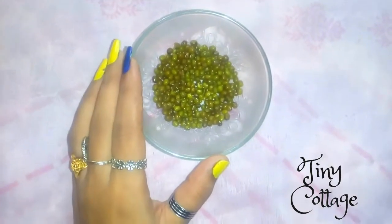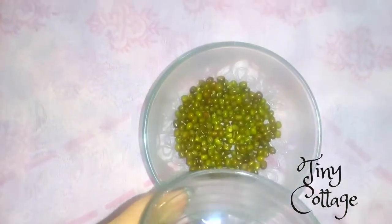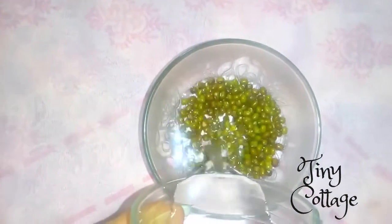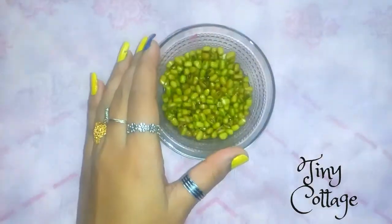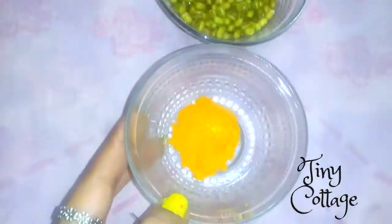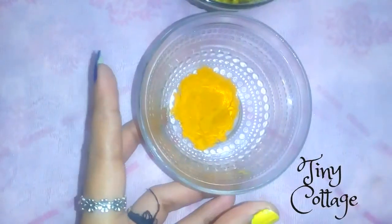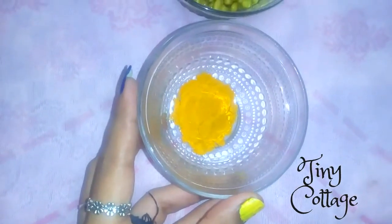You have to soak the green grams overnight. Green gram is a highly potent beauty ingredient — it helps to deal with skin problems like acne and dry skin, it brightens the skin, nourishes, and also exfoliates the skin gently.